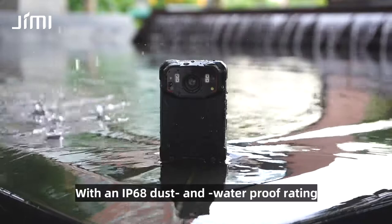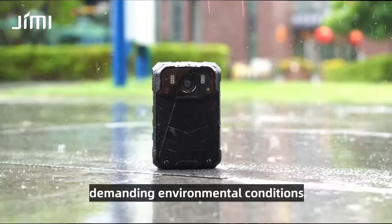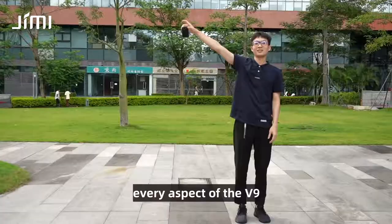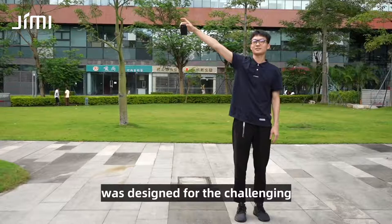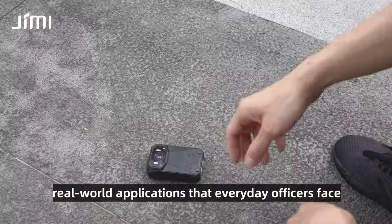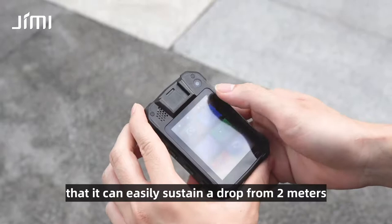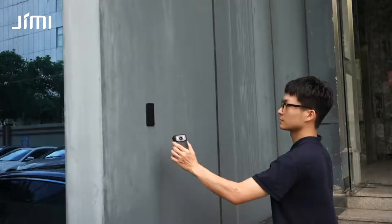With an IP68 dust and waterproof rating, the durable V9 can stand up to the most demanding environmental conditions. From inside out, every aspect of the V9 was designed for the challenging, real-world applications that everyday officers face. In addition to being water and dust proof, the rugged design and tough casing means that the V9 can easily sustain a drop from 2 meters and keep on ticking.